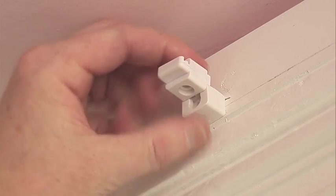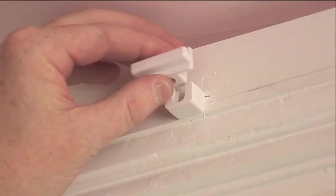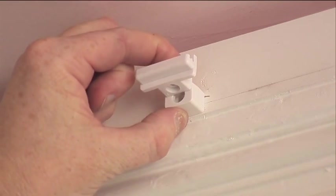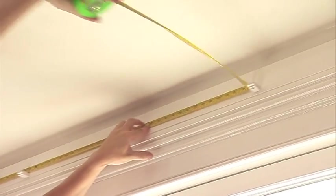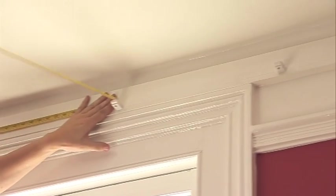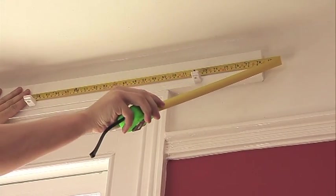When you have fixed all of the base brackets into position, slide the mounting bracket into them. Remember that if you are using a two-part track, 2.5 metres or above, the joining piece is the longest mounting bracket. After fixing all of the brackets, measure the amount of track you need. Remember to allow 10 centimetres for each end pulley if you have a corded track.